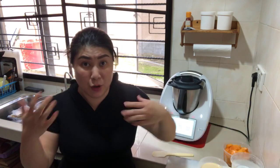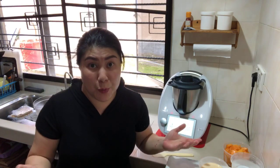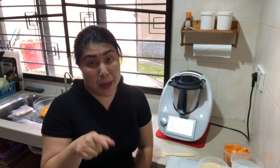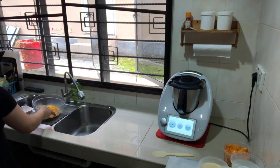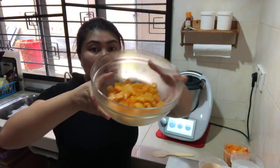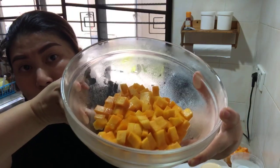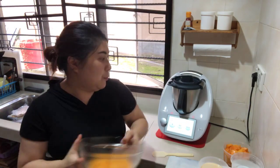If you haven't prepared the mango cubes, this is the time you can prepare them because we have 12 minutes to cook the sago pearls. You need about fresh mango cubes from two mangoes for our dessert.